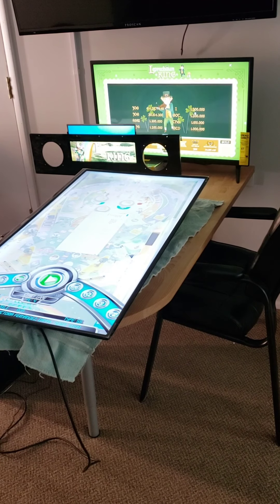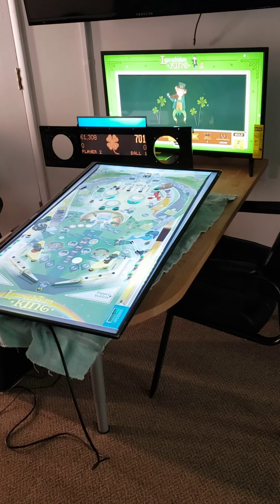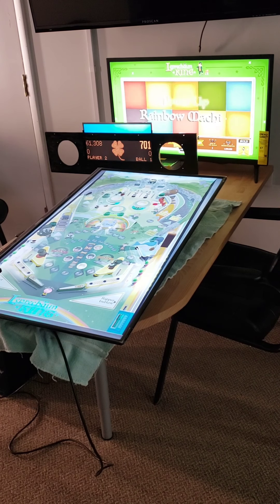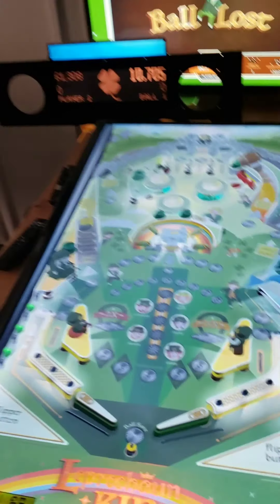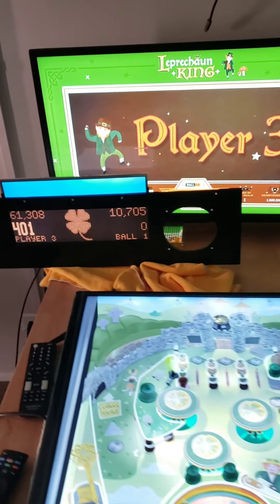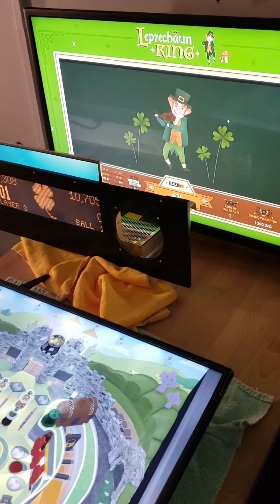The other game is called Leprechaun King, so we're going to give this one a try. You ready? I let it go down. This is the main playing field and the DMD — it looks really good. Got some bagpipes there. This is really cool. Holy moly.